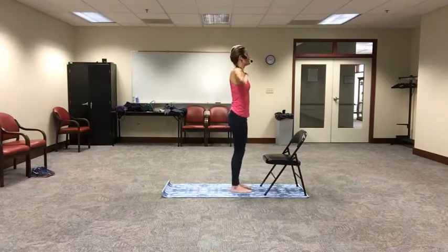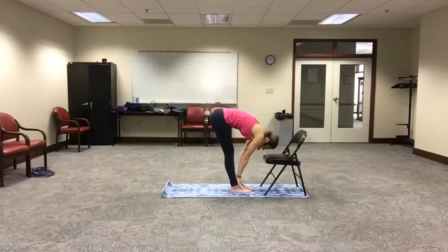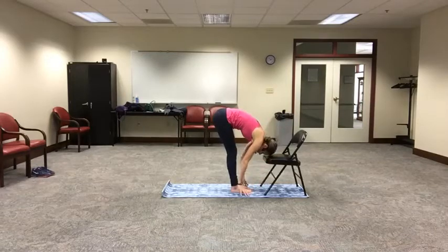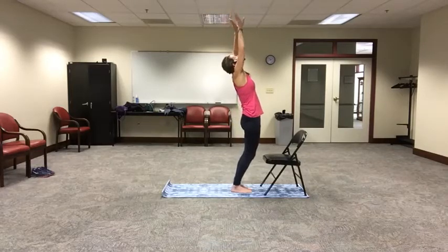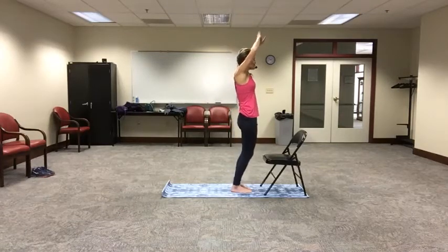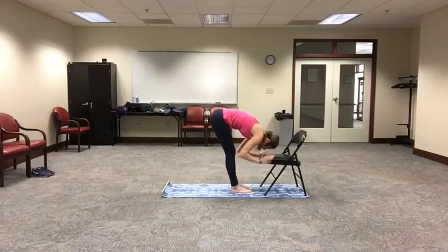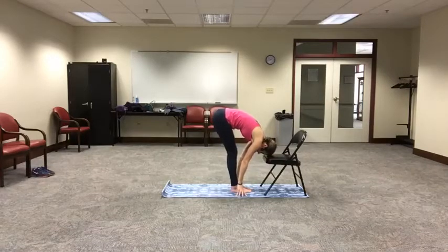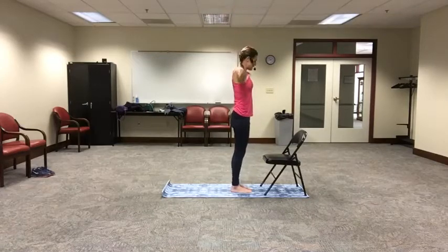Let's put it together a bit faster. Inhale those arms to the sky. Exhale, dive out over your legs, hands to the chair or the floor. Inhale into half lift, elongate the spine, zipping your abdominal muscles in. Exhale and close it back over. Deep breath, bend those knees and rise, reaching up to the sky, pushing the hips forward. Exhale, closing the arms. One more time at that pace — inhale arms to the sky, exhale swan dive out over, placing the hands on the chair or floor. Inhale, come up halfway, elongate the back. Exhale, return back down to the folded position. Deep breath, inhale, bend those knees and rise, arching at the top, pressing the hips forward, and exhale, closing the arms.